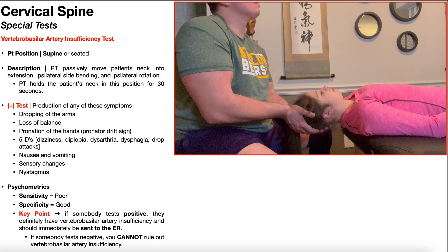In this video, we're going to be discussing the vertebral basilar artery insufficiency test. If you want more information on the anatomy of the vertebral and basilar arteries, go and check that out on my channel. I'll put a link to that video in the description of this one.